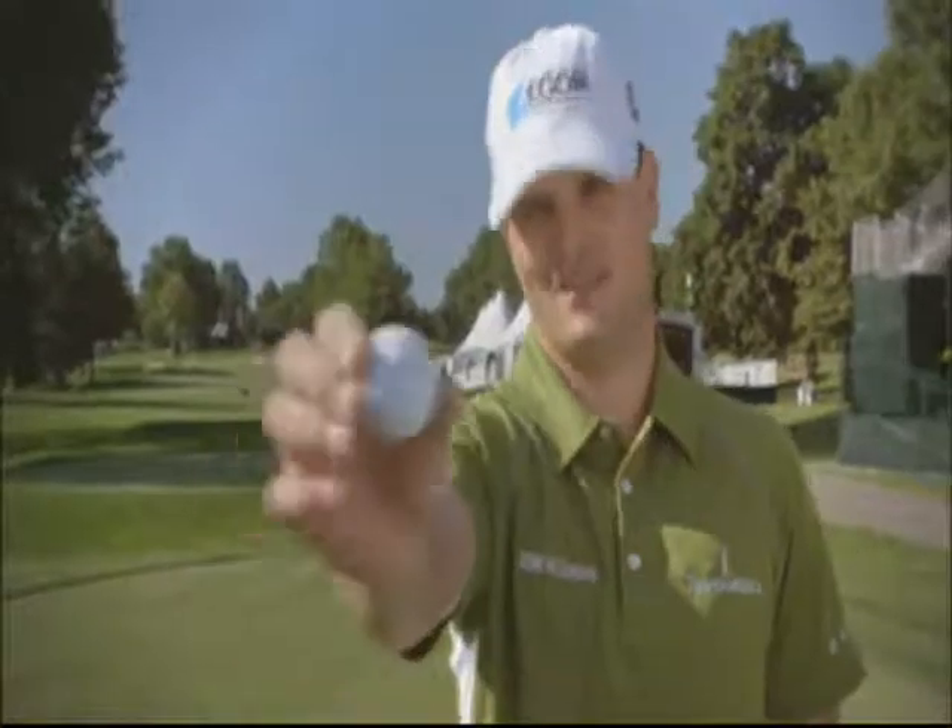For 20 years, a black dot over the T. It's not how you mark your golf ball, it's how you mark your Titleist. How do you mark your Titleist?